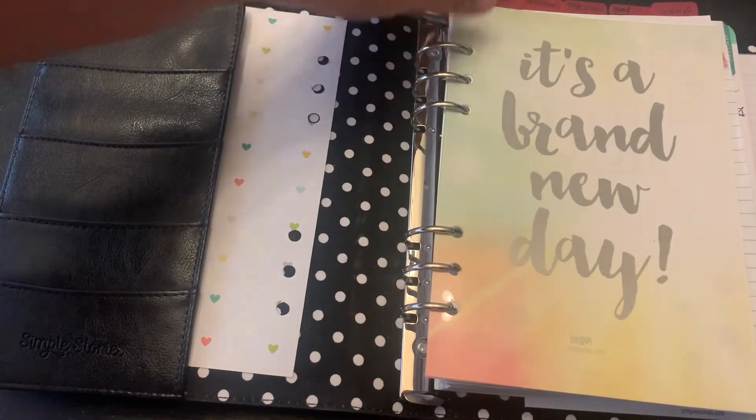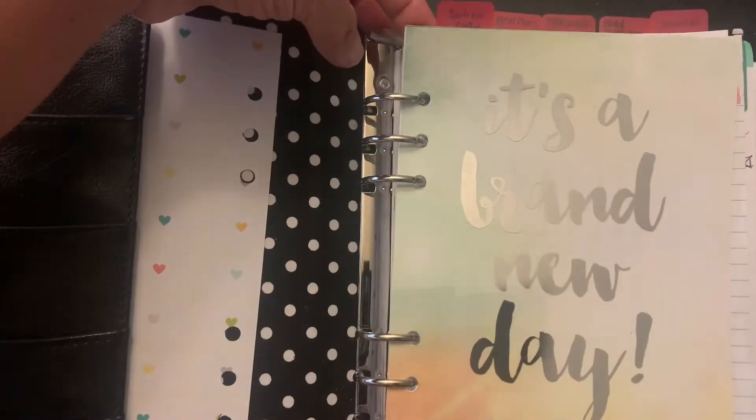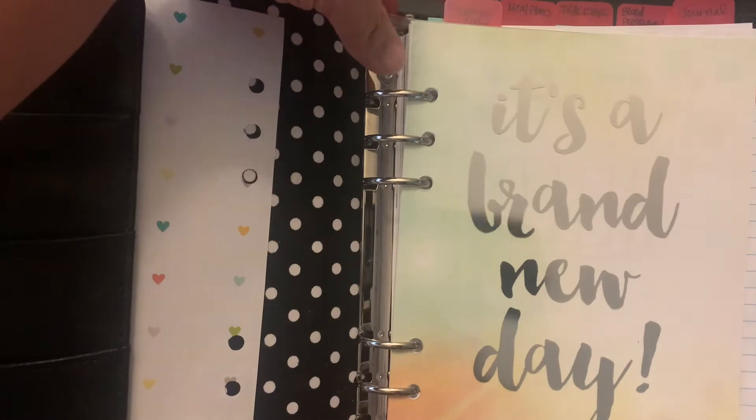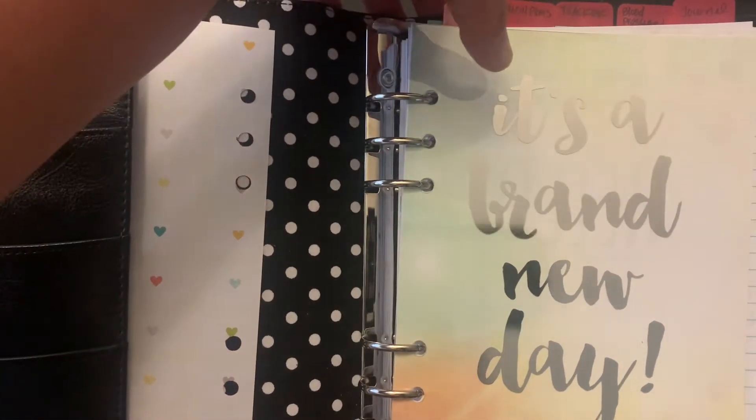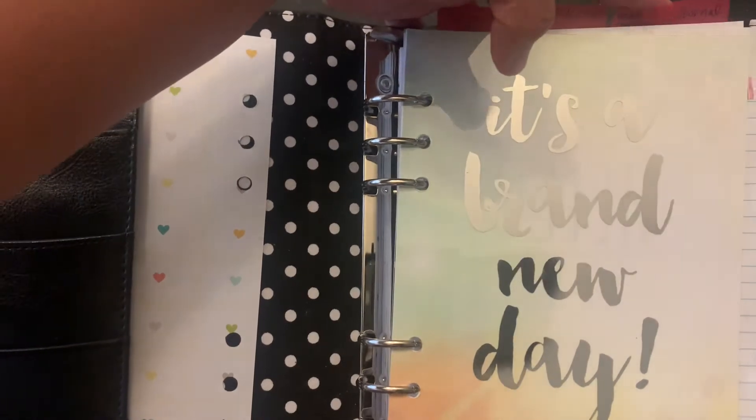I'm using some top flags — workouts, meal plan, tracker, blood pressure, and my journaling.